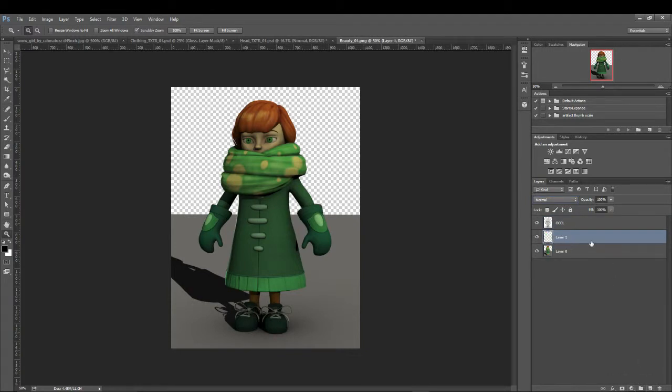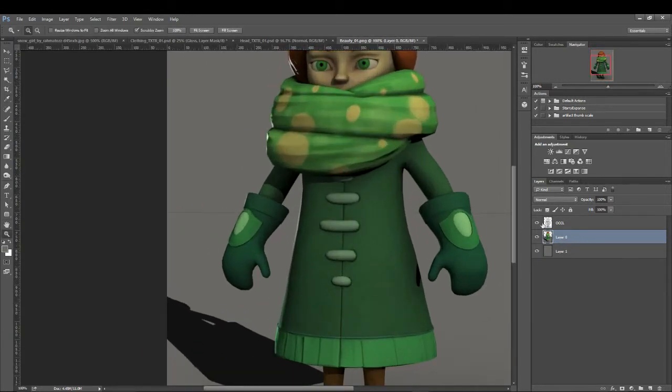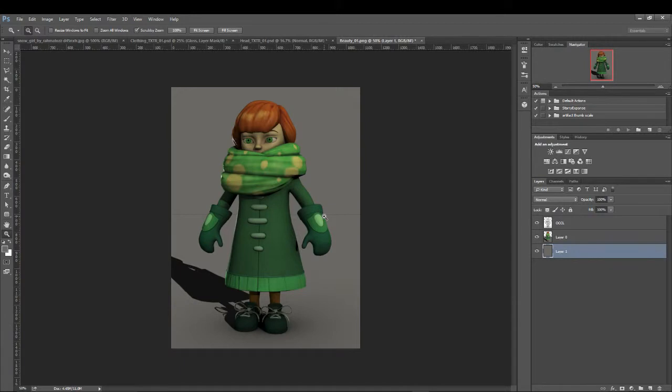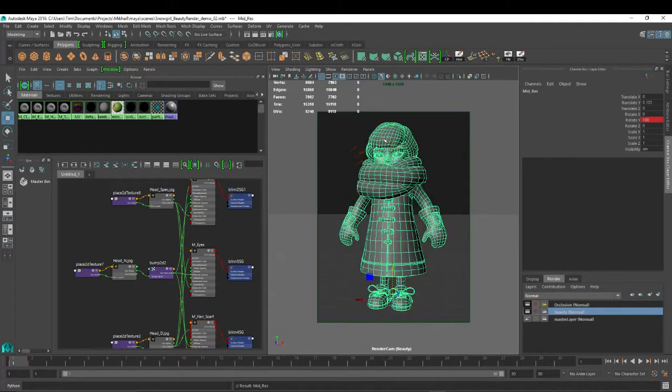I'm going to put a background in here. I'm just going to try to have it fade into this one for now. So let's select that color and then fill. That's no good. I don't want to re-render this with an alpha channel. Alright, I'm going to render a matte real quick. We're going to lose our shadow here, I think.